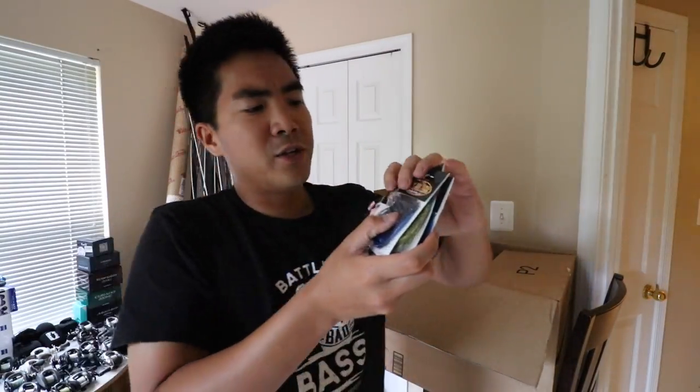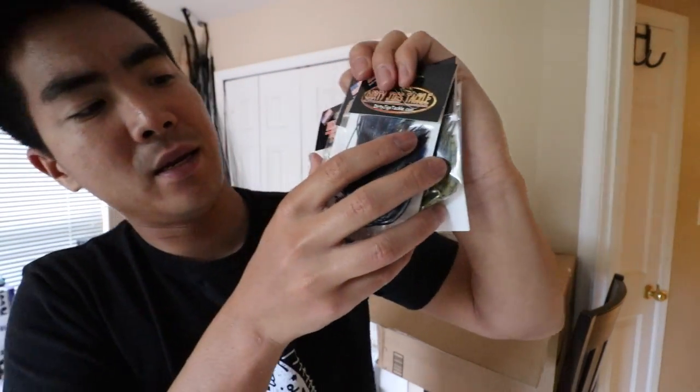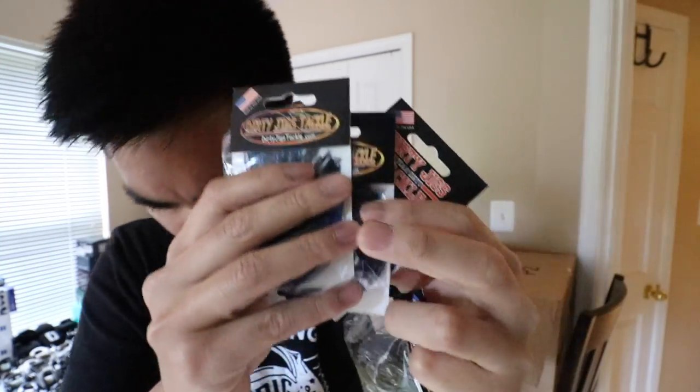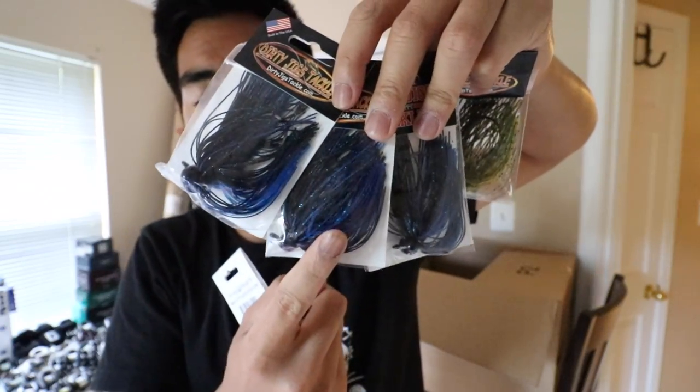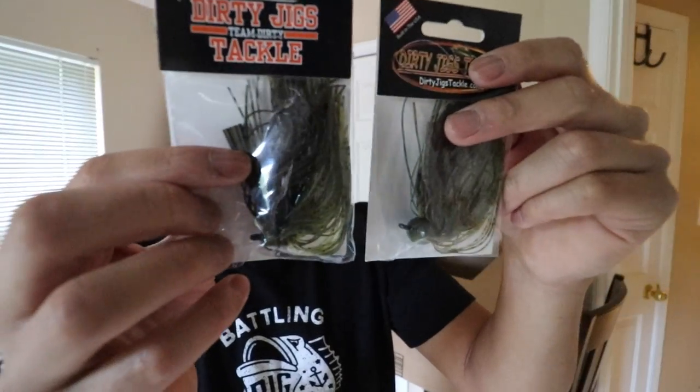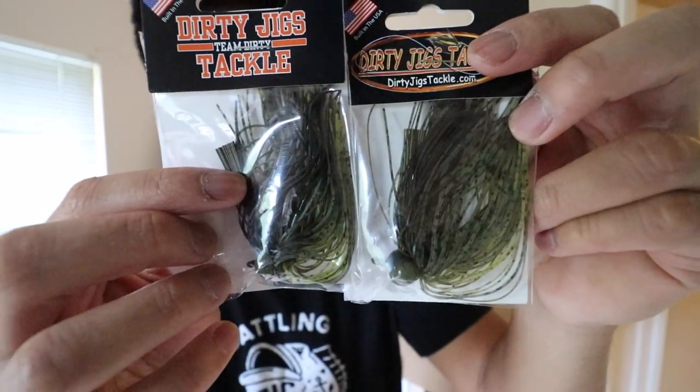Got a whole mess of Dirty Jigs — just my two favorite color patterns. Classic black and blue, which is the color I use most often, in 3/8 oz, 1/2 oz, and 3/4 oz. I've also got a couple in a green pumpkin type color — a more natural color if the water is really clear — in 1/2 oz and 3/8 oz.